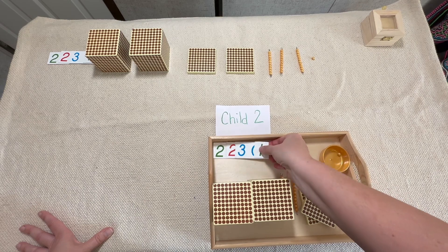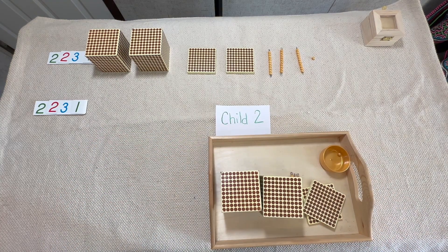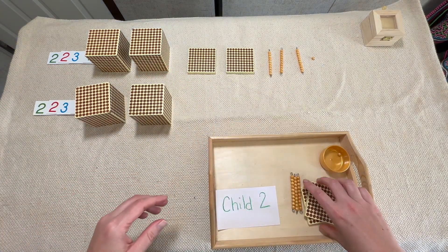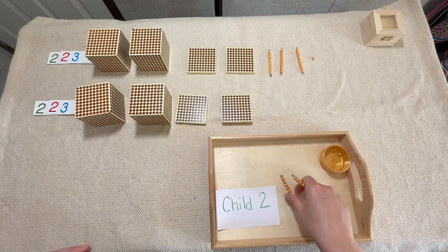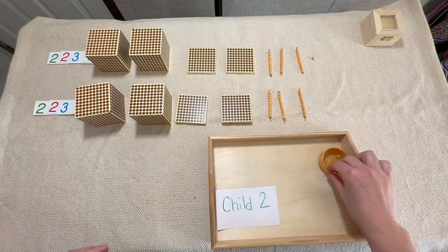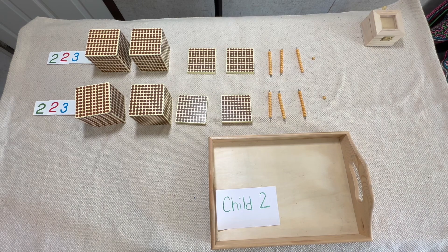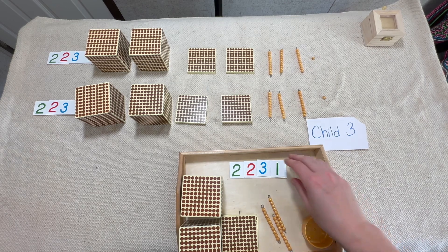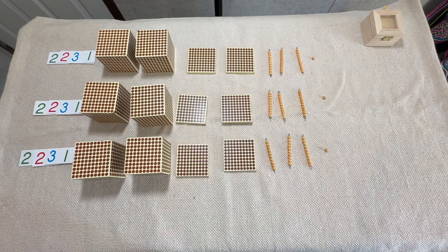For the second child, we're going to do the exact same thing — put their cards over here and place their golden beads in the exact same format as the first child. Then when the first and second child have brought their numbers and quantities, you can tell the third child, 'Can you bring me 2,231 in both cards and beads?' The third child comes back and we do exactly the same thing. Now we have three numbers with quantities to match.